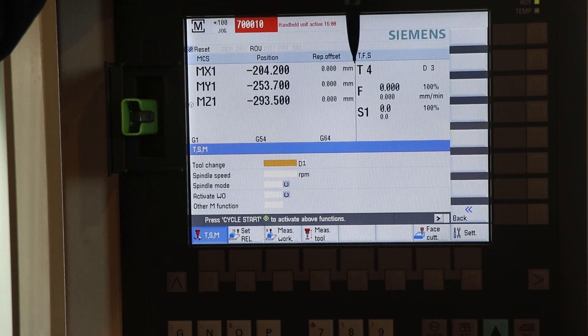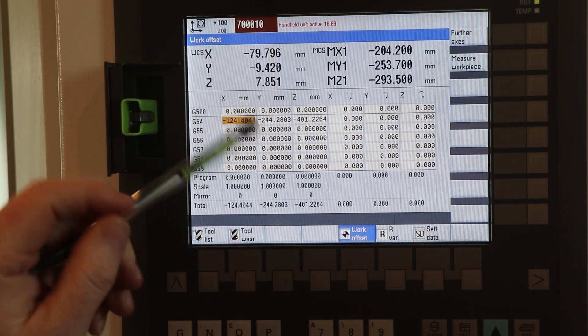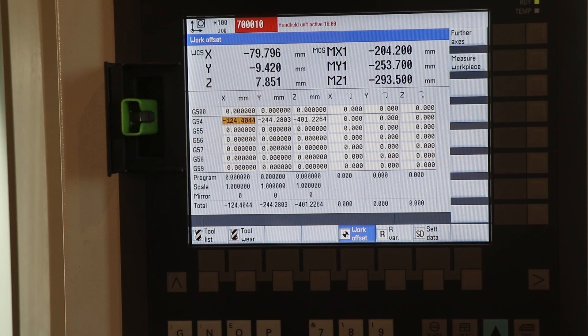Let's look at that offset screen, set it to zero, and see how it compares in the machine. We've got tool four with edge three — that's the end mill I'm working with. In my offsets, I've got a G54 here and then distance to go in Z about seven millimeters. So I'll lower this down to zero, all the way down, and then go back into the machine and check to see if it lines up with the top of the part I want to mill.